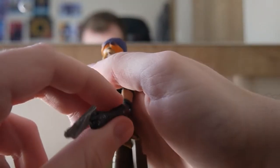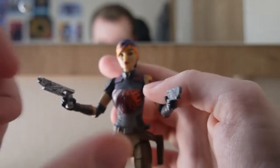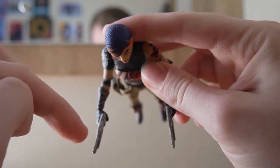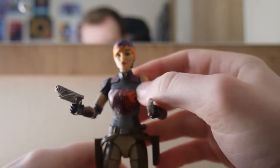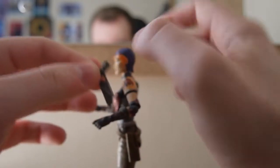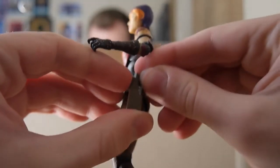The guns can also fit in her holsters. One thing I will say: I think one hand holds a gun better than the other. Her left hand holds a gun better because when you get a top-down view, the right is at a bit of a weird angle whereas the left is more straight. And just to prove it, the guns can go in the holsters nice and snug — it's a very secure fit.